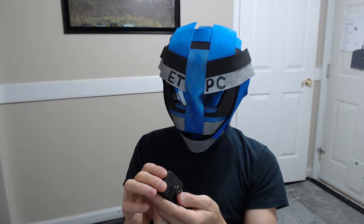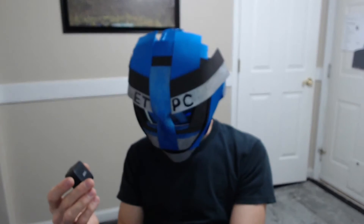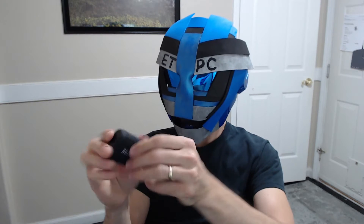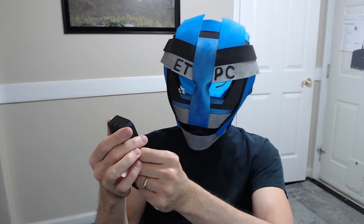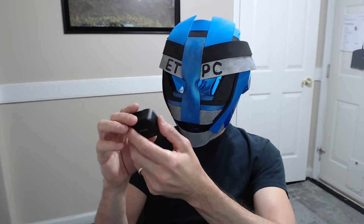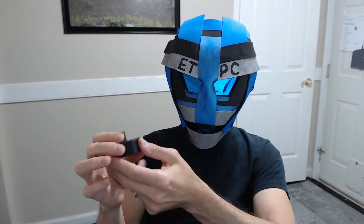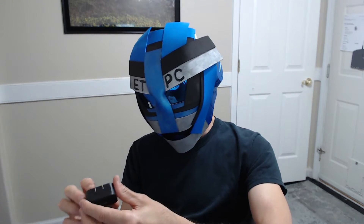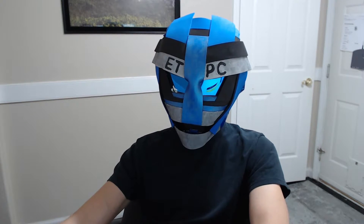This is supposed to be super fast charging, so I'm going to hook this up to my Android device and check it out. I like that it also has two ports, so if you've got your MacBook or a couple of phones — some people have multiple phones — super fast charging should be enabled. Let's check that out.